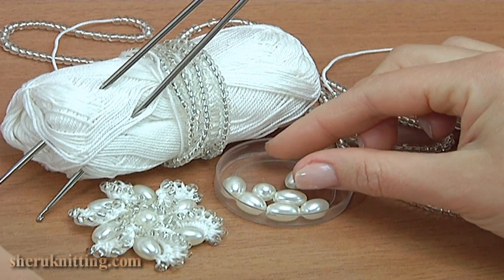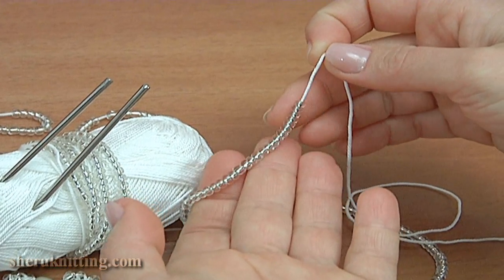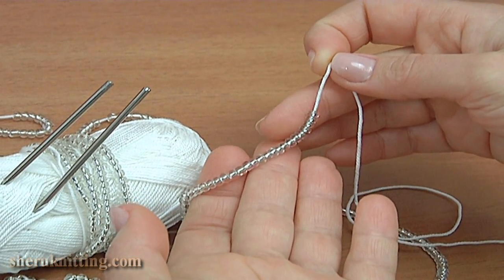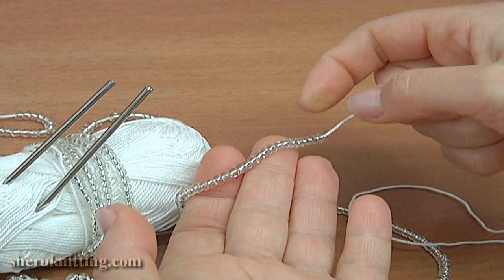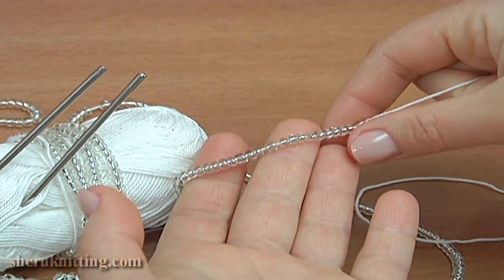Before the work, thread red seed beads onto the working yarn. The seed beads are transparent, large, and not uniform — inside stained with silver.